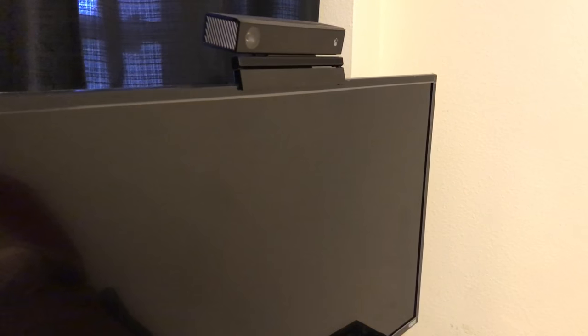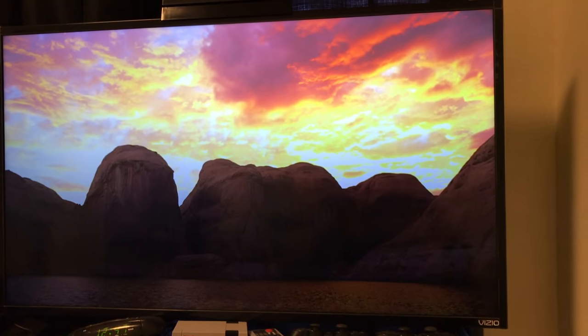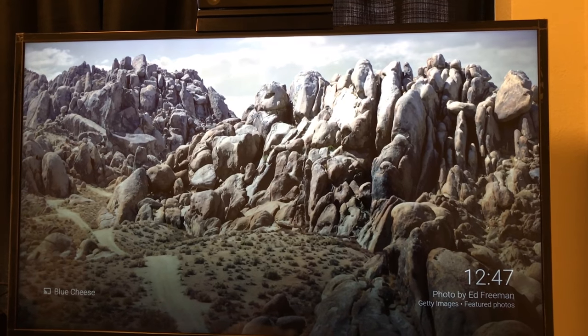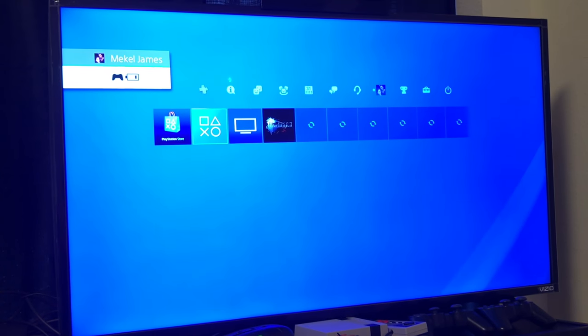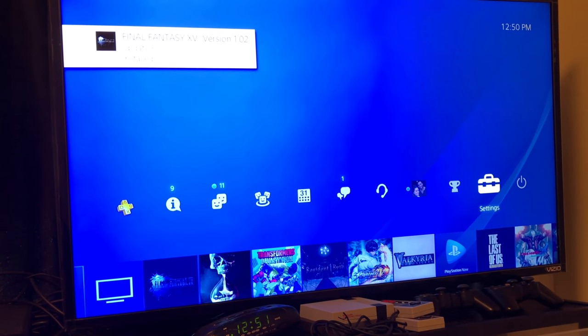First up, the Vizio 43-inch 4K, model number E43U-D2. It's a tuner-free home theater display at 42.5 inches measured diagonally corner to corner. It has the Vizio SmartCast app, so you can access available smart content by downloading the app and operating your TV settings via touchscreen on your tablet or phone. It has Chromecast built in, performs well in all light conditions, and runs at 2160p resolution — four times the resolution of full HD.